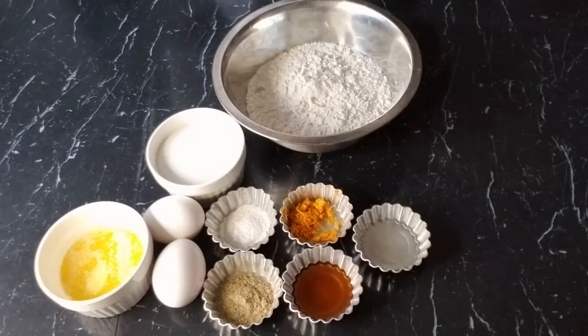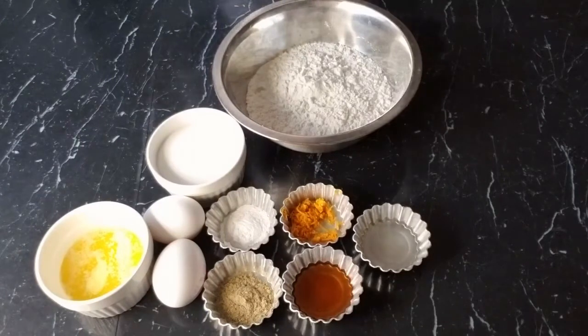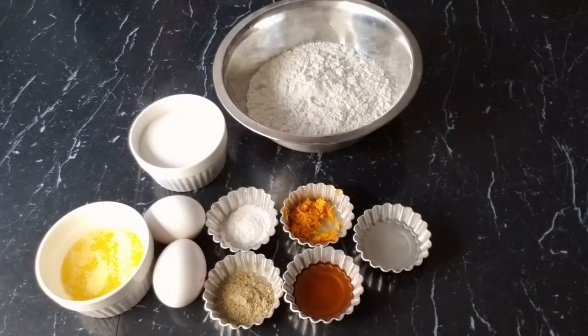Hey friends, welcome back to my channel. I hope you are doing great. If you haven't subscribed already, please like, subscribe, comment, and share, and don't forget to click on the bell so you can get a notification when I upload new recipes. On today's episode, I'll be showing you how to make a biscotti with the flavor of orange and cardamom.